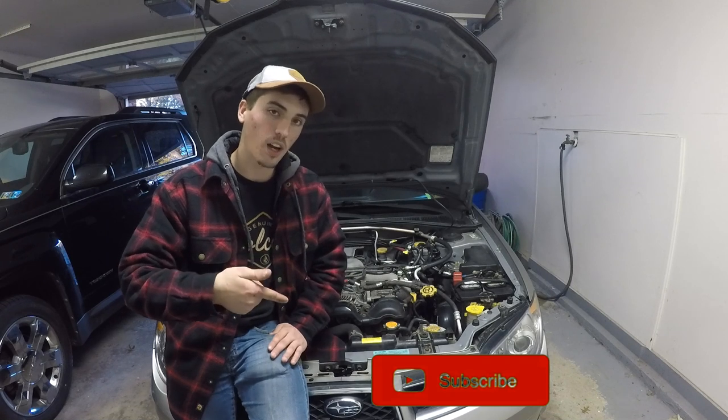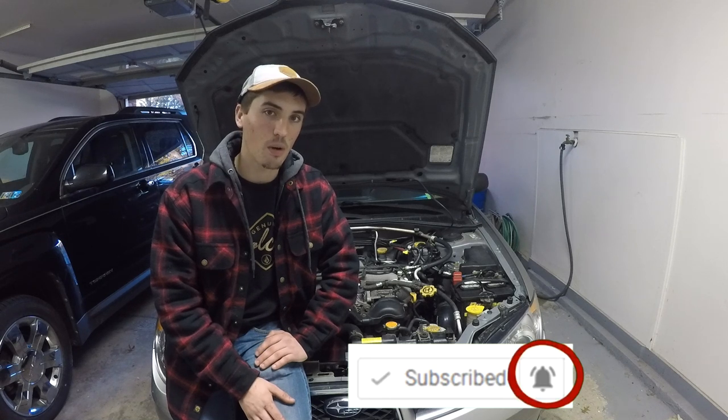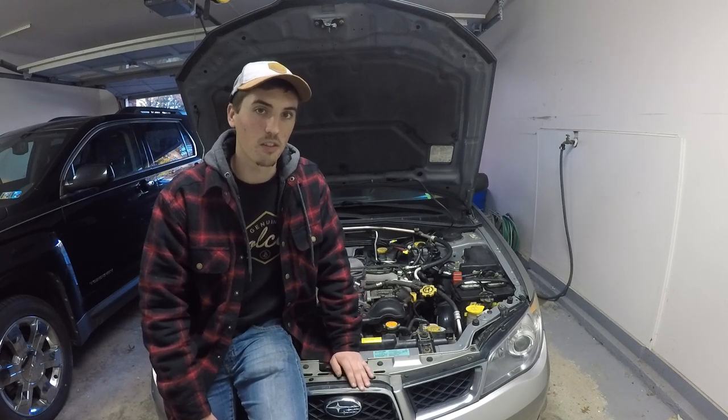If you haven't already, please subscribe and hit the bell to be notified when I post new videos, because I've heard some horror stories about people that haven't been getting notified when I post new videos, which is just a complete nightmare. I don't know how you guys are living.